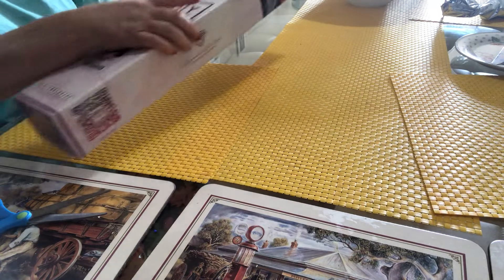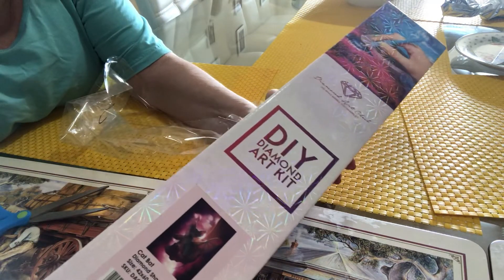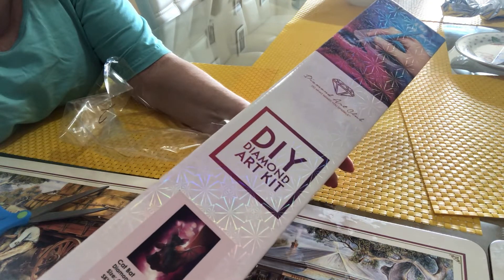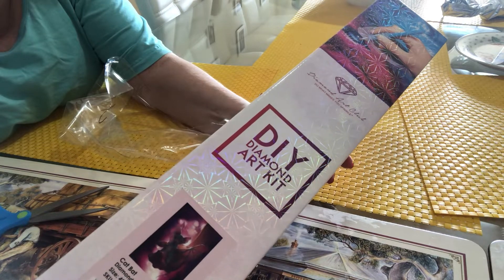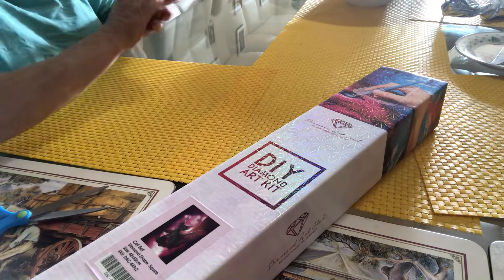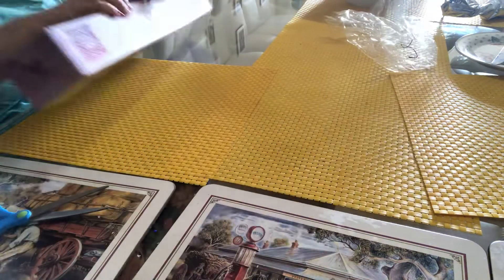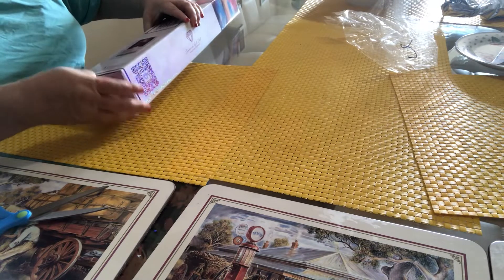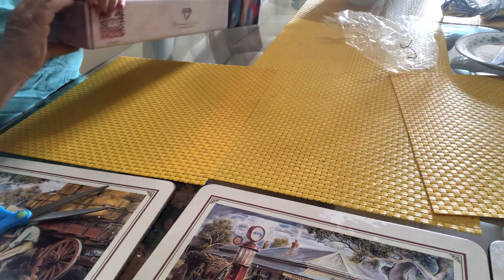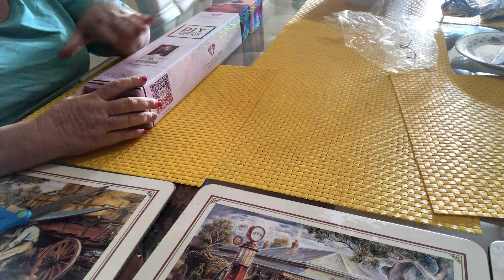This box has a hologram on it — I don't know if you can see it, but I really like that box, it's very pretty. Their attention to detail is just phenomenal, and their customer service is just phenomenal. They are extremely lovely people, and that's why I like to get these diamond paintings shipped to Australia.